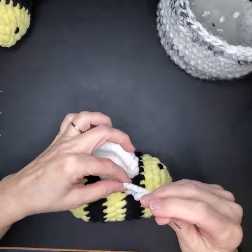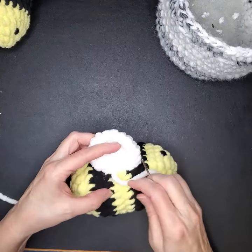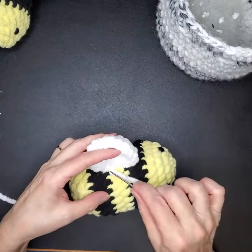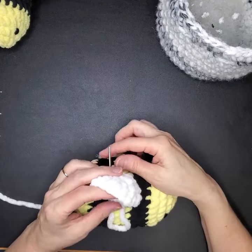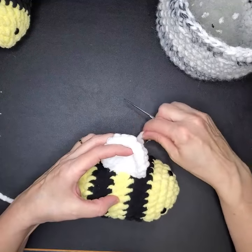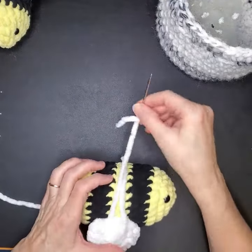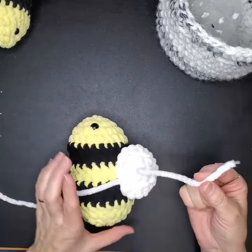This is why I don't use chenille yarn for the body of the bee — I just don't feel like it's as strong, especially if this is going to be given to a kid.